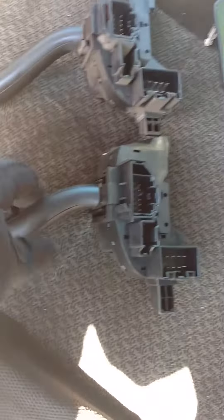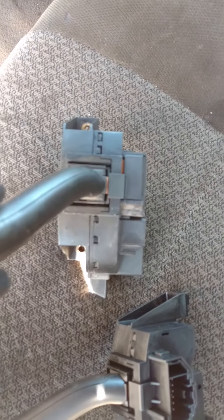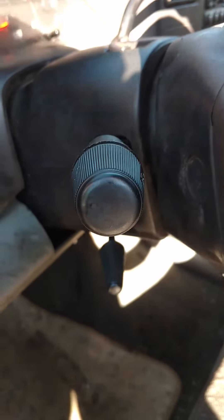Hold it and compare it to your new one. Make sure the plugs are the same and make sure the mounting holes are the same — they make a gazillion different styles of these, they all look the same from the outside. This one appears to match, so let's put it in.